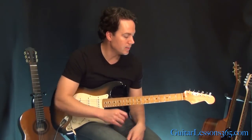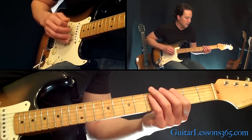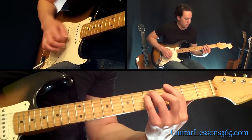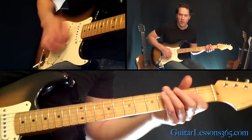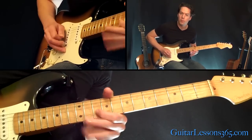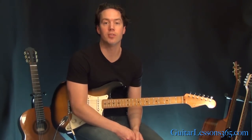That was the main riff — pretty easy to follow, it's very repetitive. After that, he goes to the A major chord, then a C major, and G. Go right back to it. Hope you guys enjoyed it — I'll see you again with another one very soon.